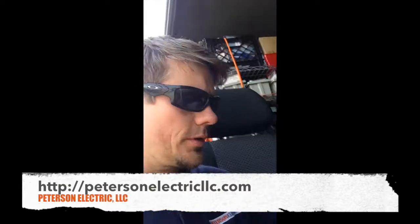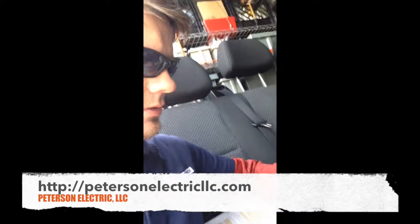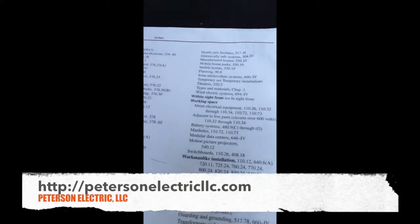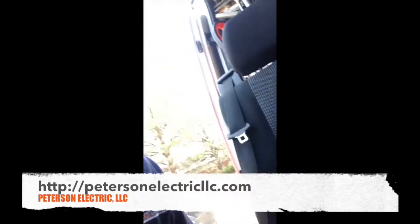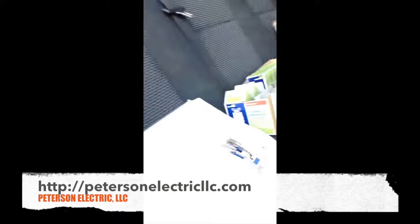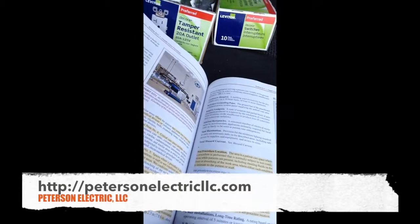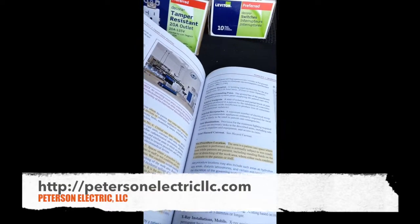When you're looking in the National Electric Codebook — the year is 2015 but this is the 2014 edition — you go to the back index and look up x-ray. That takes you to Article 517, which falls under healthcare facilities, and it does talk about x-ray machines right in there, specifically in 517.9.